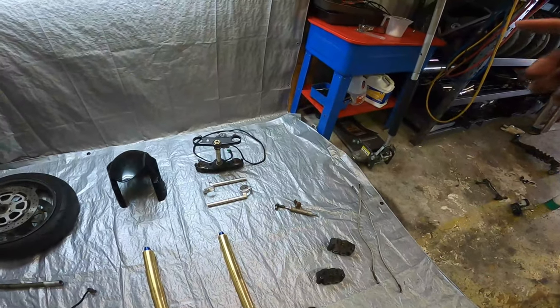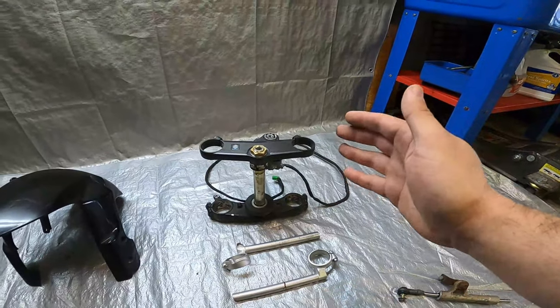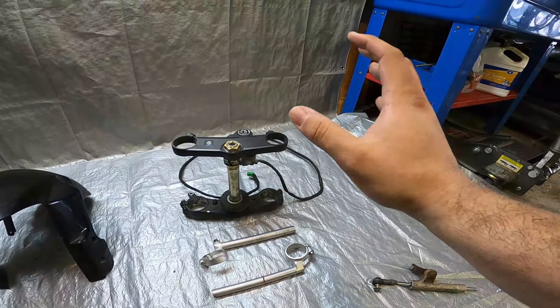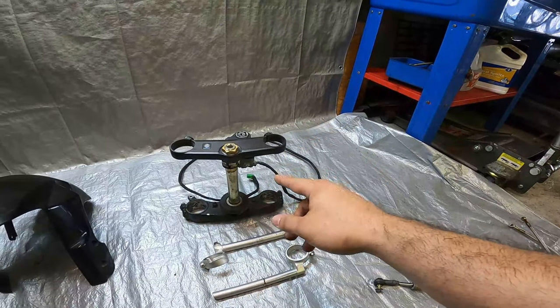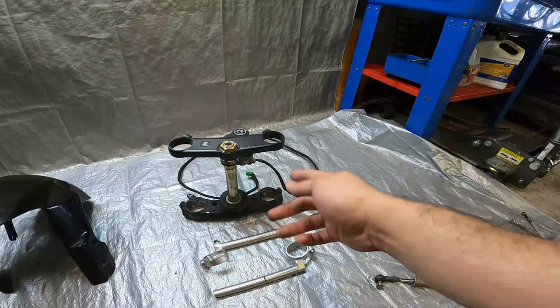Up next, let's talk about the triple tree assembly. This right here is the upper and lower triple tree assembly from the 04-05 GSX-R 600/750. You will need this entire assembly, and the good thing about it is it actually keeps your ignition switch in the factory position and allows you to reuse your factory SV650 ignition switch as well.